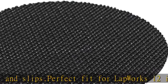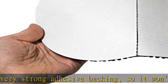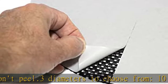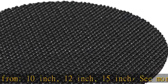About this item: reinforced foam rubber cushions and protects your valuables from scratches and slips. Perfect fit for LapWorks 12-inch swivel. Strong adhesive backing so it won't peel. 3 diameters to choose from: 10 inch, 12 inch, 15 inch. See more product details in the description to get this product today at the best price.